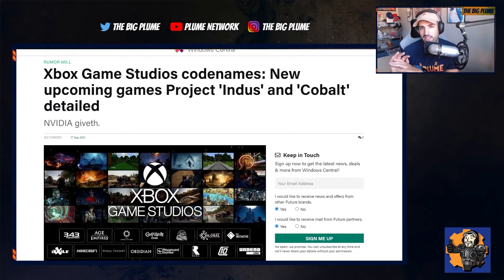As we know, we got that big GeForce Now leak that gave us a list of games that haven't been announced or shown off yet but could potentially be coming in the future. Within that list, there were two projects from Xbox Studios that we don't know much about: the first being Project Indus and the second being Project Cobalt.